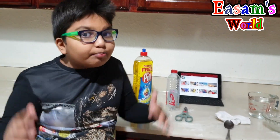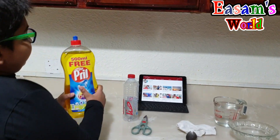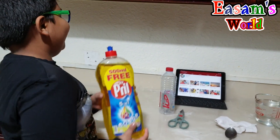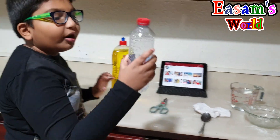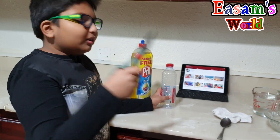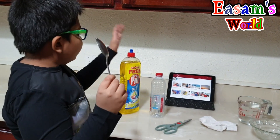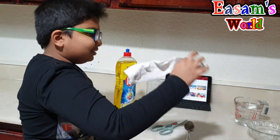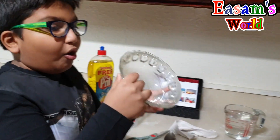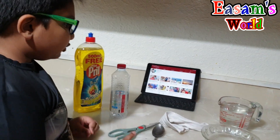Today we are going to make a bubble experiment, so it's real real cool! First we need this top that is really heavy, and we need a water bottle, scissors to cut the water bottle — be careful with these — a spoon, socks, then a bowl, and one cup of water.